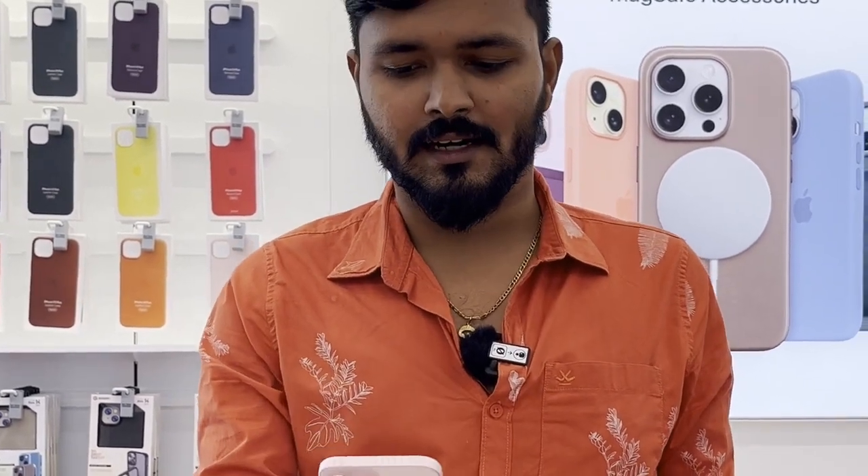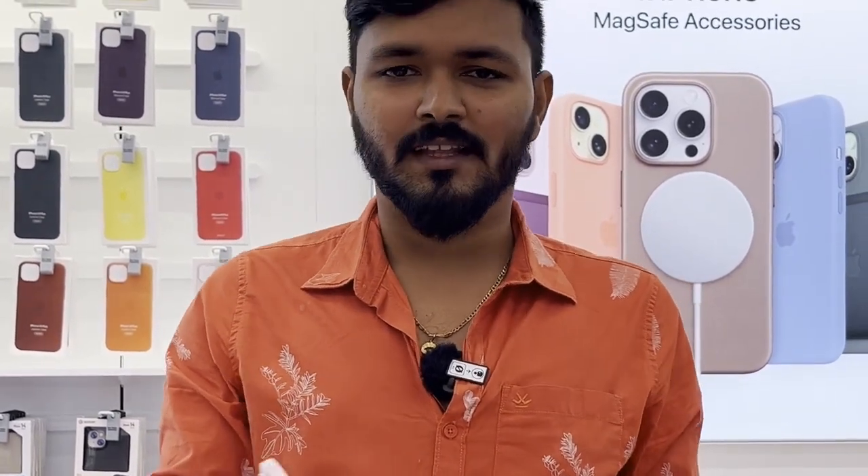The phone is very light. I don't know. Let's see. Let's unbox the next black.